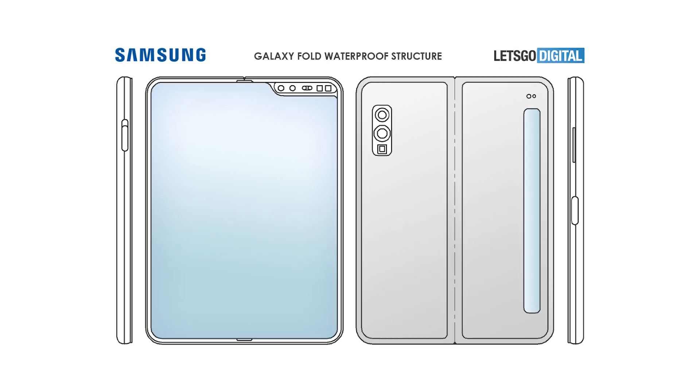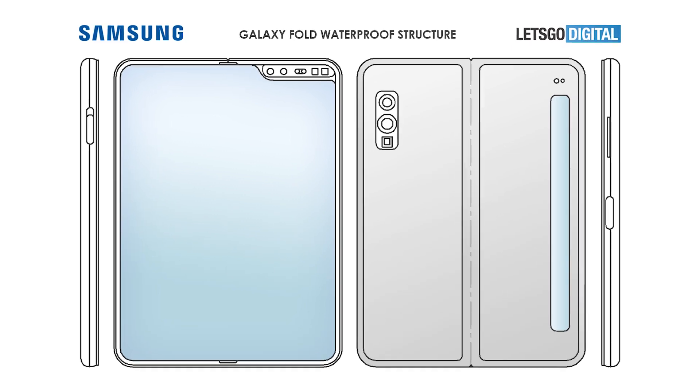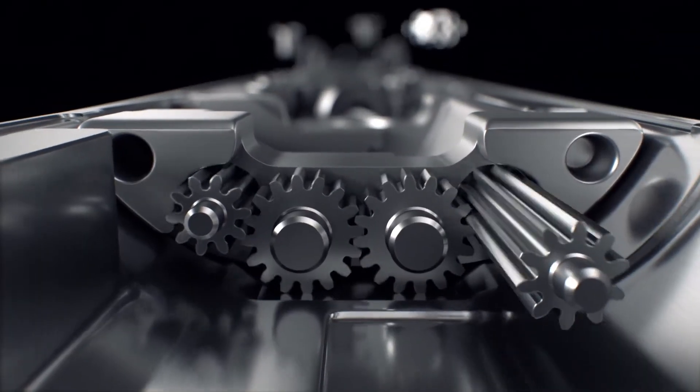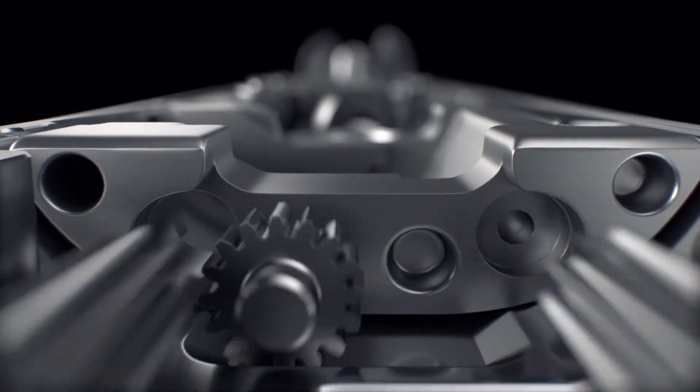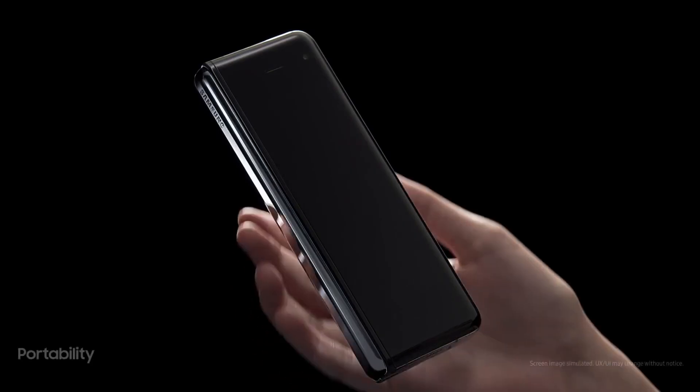Interestingly, the patent is listed as 'electronic device including waterproof structure,' which indicates the phone may have a water-resistant seal — great considering the moving parts involved in a foldable phone. It's not clear how Samsung would do it, but it would be an achievement, and maybe we can expect the Galaxy Fold 2 to be water resistant as well. The phone also has a side-mounted fingerprint sensor, stereo speakers, and a USB Type-C charging port, and will be available in a 4G-only variant with 256GB base storage, made out of glass and aluminum.